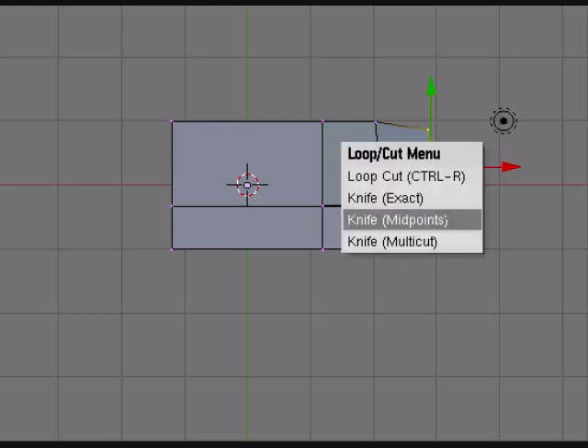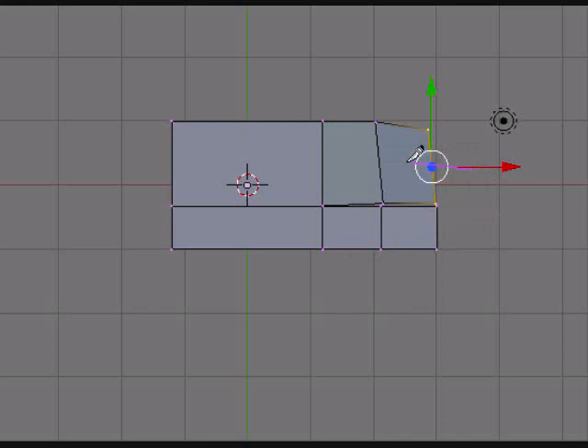Normally what I do to give it a little bit more of a natural curve, I'll cut it one more time here, and then just grab the tip here and bring it back — just like that.